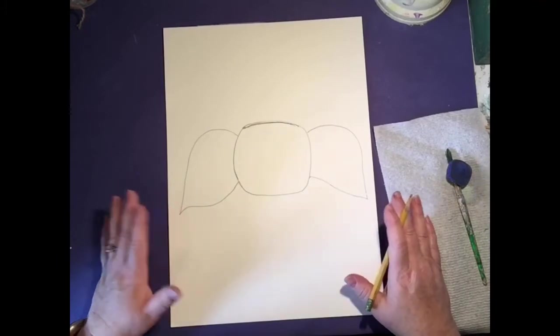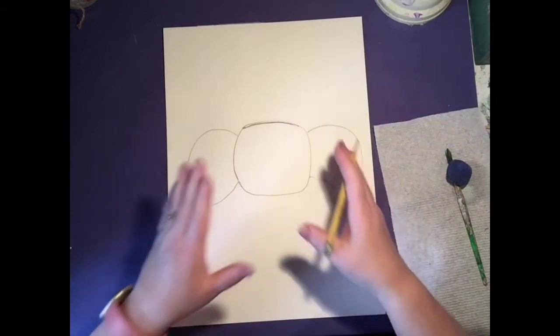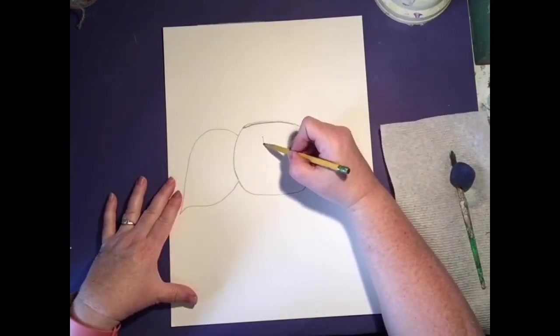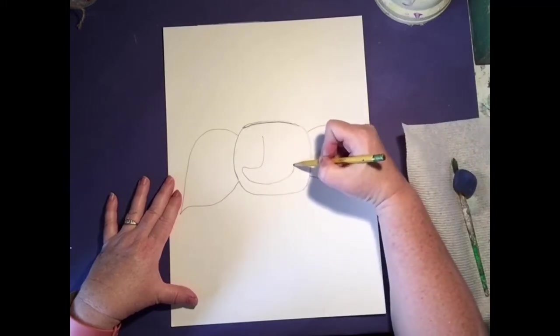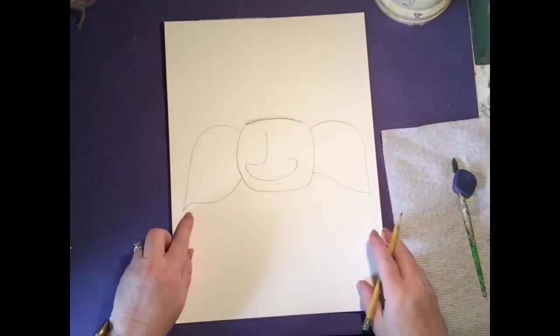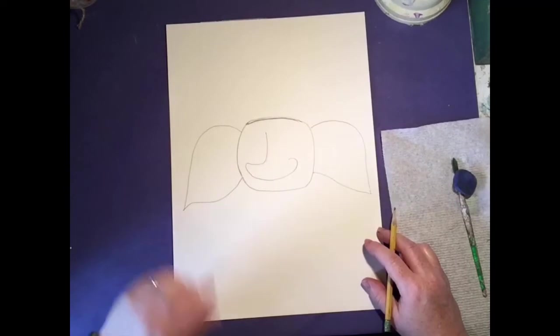Now we're going to draw in the nose — it's kind of funny because it's really a side profile of the nose, as if his face was slightly turned. We're going to start right up here and draw this little shape. I was kind of laughing after I did the little sample because it looks like a foot. See that? It's kind of funny. Easy little point, kind of a slope right there, and then it curves over.